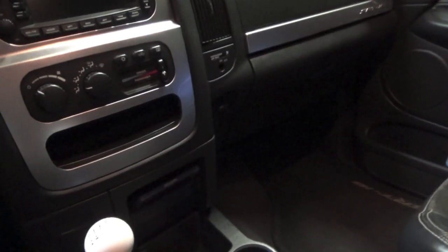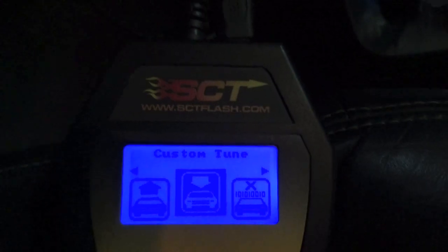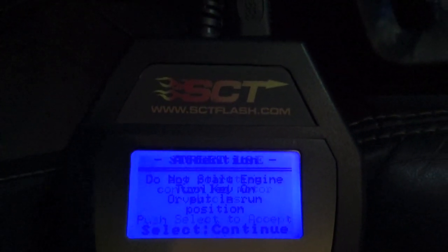Now I am going to show you guys how you program from your SCT tuner onto the truck. The first thing we are going to do is take our OBD2 plug and connect it underneath the truck. After we get it plugged in, we are going to go to Program Vehicle and click Select. We are going to do Custom Tune, select. Note: this product is not for sale in California — sorry people in California. Then follow the prompts: do not start engine, turn key on, and just keep following the directions on the SCT tuner to complete your software update from the tuner to the truck. And that is how you load a custom tune onto your 2004 Dodge Ram SRT10, or any SCT vehicle.